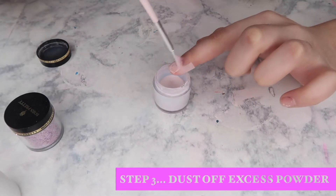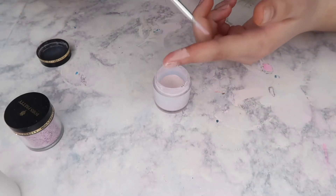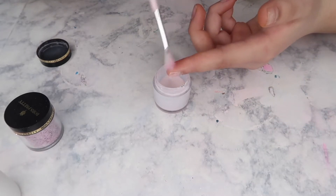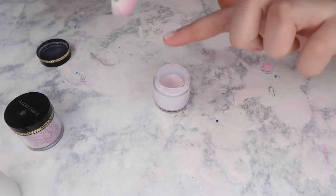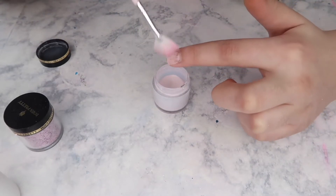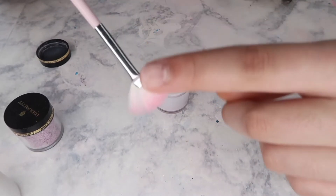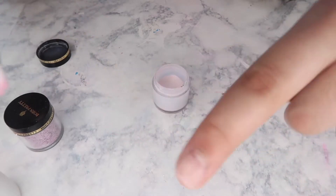It's not gonna be perfect on your first one. So then you just want to grab your brush and brush off all the access powder back into the cup or the container. You see how none of it is fully covered — that is fine.